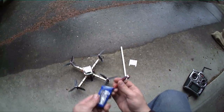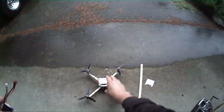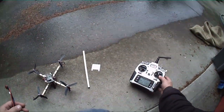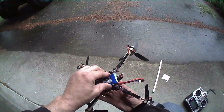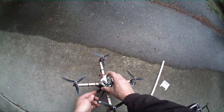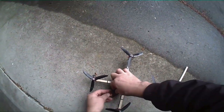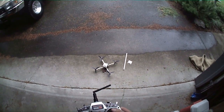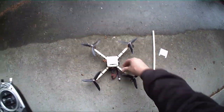Here's a little 1000 milliamp two-cell battery, and we'll just plug that into it. All it does is velcro to the bottom and plugs right in. Let's see what happens - and it is on in acro mode.